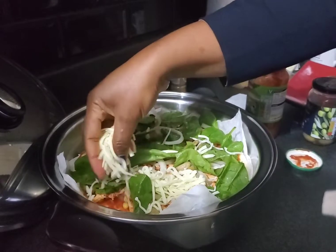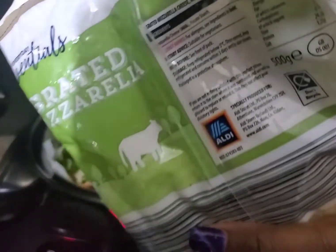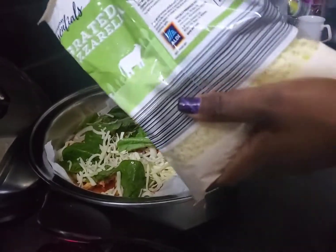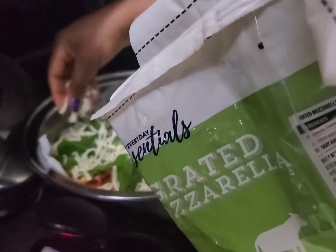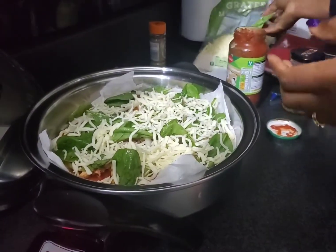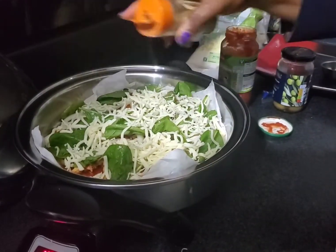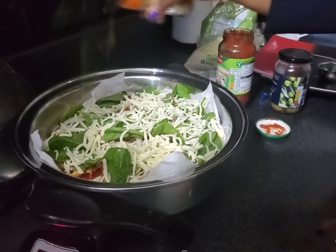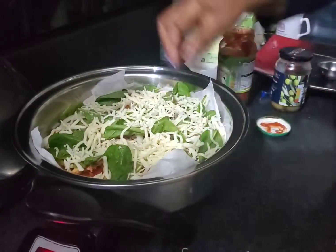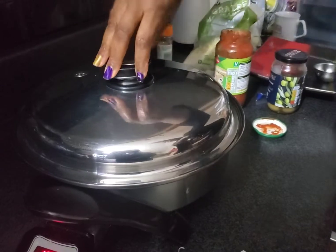I got my cheese here and you just spread it — whichever cheese you want to use, just use it, not too much. Now it's done. My kids love white pepper, so I'm just putting a little bit of white pepper on top to bring the taste — just a little bit.